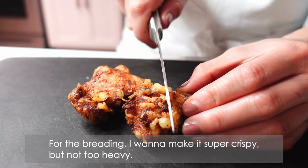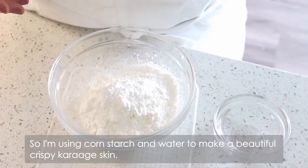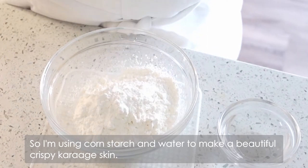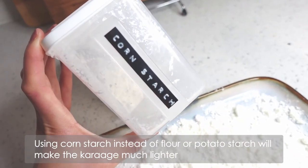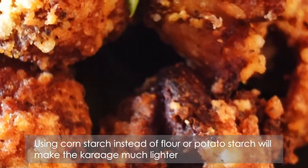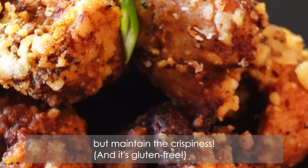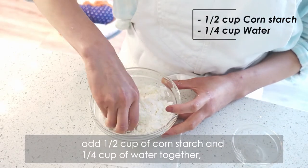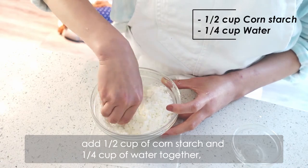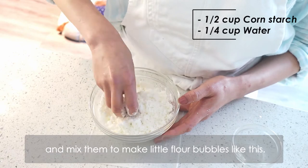If you want to make a really crispy fried chicken, please get rid of the excess liquid before breading. For the breading, I want to make it super crispy but not too heavy, so I'm using cornstarch and water to make a beautiful crispy karaage skin. Using cornstarch instead of flour or potato starch will make the karaage much lighter but maintain the crispiness. In a bowl or on a large plate, add a half cup of cornstarch and a quarter cup of water together and mix them to make little flour bubbles.